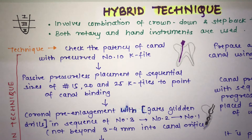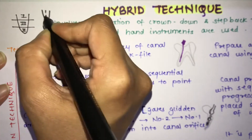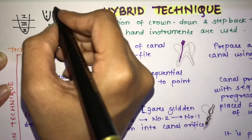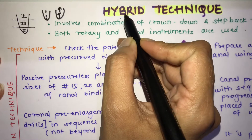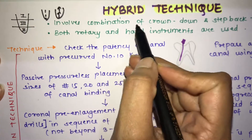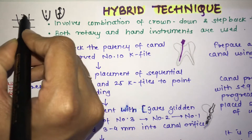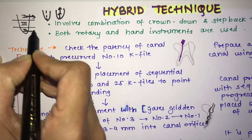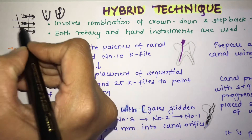The last cleaning and shaping technique is the hybrid technique. We have already seen the crown down technique — preparation from coronal to apical — and the step back technique — from apical to coronal. As the name suggests, hybrid is a mixture: it combines both. In this technique, you first prepare the coronal portion, then the apical portion, and finally the middle portion.